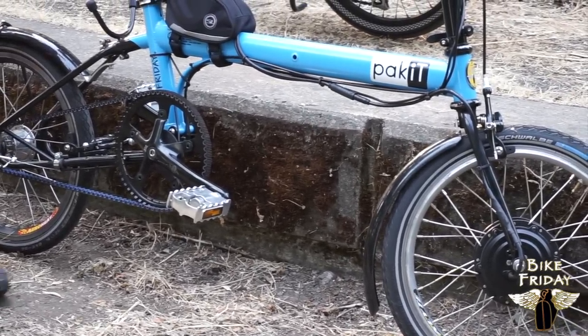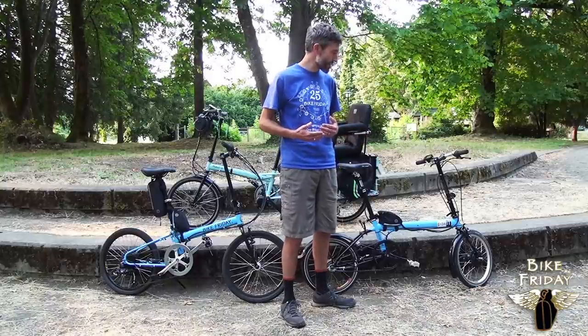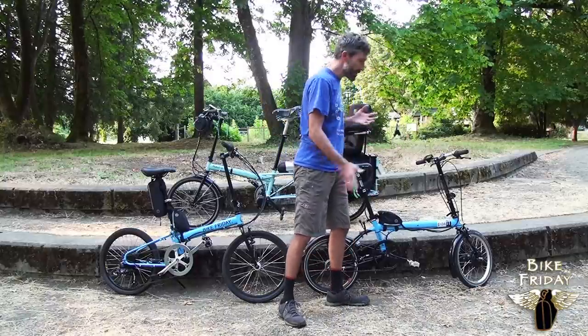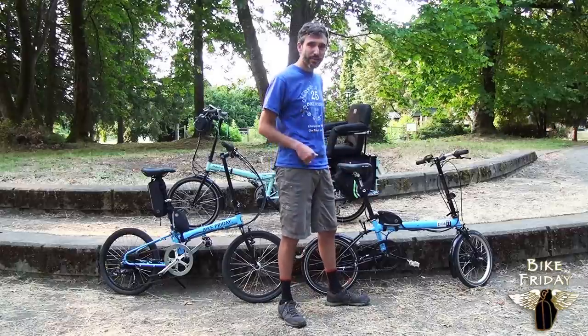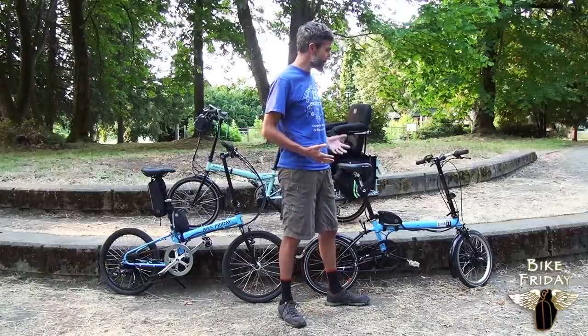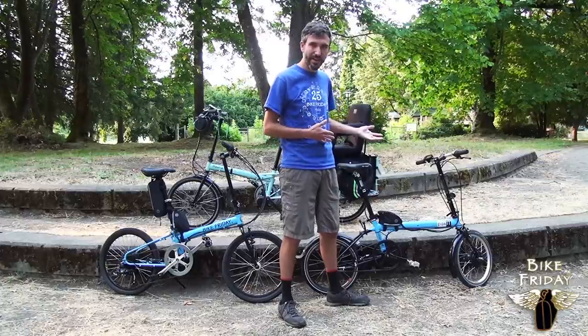The other advantage of the front hub is that in just a matter of minutes, if you have a non-electric front wheel, you can take this front wheel off, put the non-electric on, take the batteries out, and you've taken 90% of the weight of the e-assist kit off. You've got a bike that can be either electric or non-electric in just a matter of minutes.